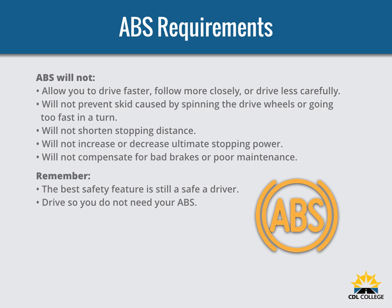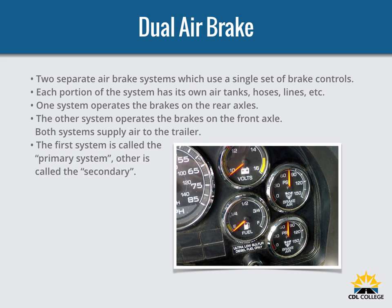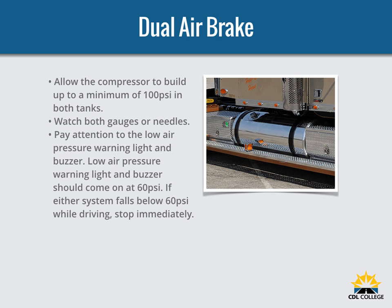If you need it, ABS could help prevent a serious crash. Most heavy-duty vehicles use dual air brake systems for safety. A dual air brake system has two separate air brake systems which use a single set of brake controls. Each system has its own air tanks, hoses, and lines. One system typically operates the regular brakes on the rear axle or axles; the other operates the regular brakes on the front axle and possibly one rear axle. Both systems supply air to the trailer. The first system is called the primary system and the other is the secondary system. Before driving, allow time for the air compressor to build up a minimum of 100 PSI pressure in both the primary and secondary systems.